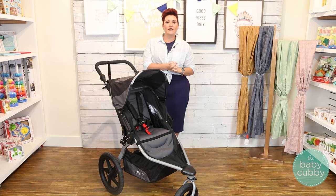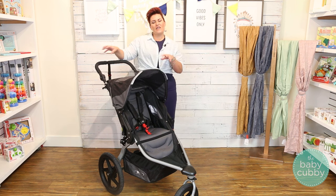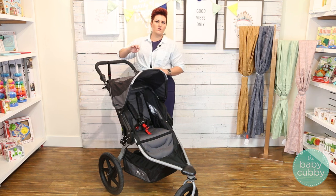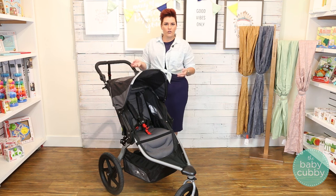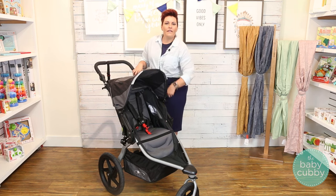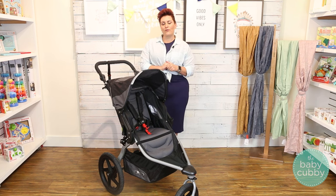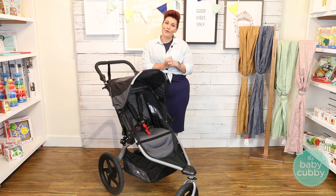Bob does offer some accessories to make it more convenient. You can get a parent console to attach to the handlebar to hold your cup, keys, and wallet. You can also get a sun shield or weather shield if you're going to be out in inclement weather, a snack tray that attaches for your little one, and an awesome fitness kit you can add to your workout routine. On the single, you can also get a travel bag and those car seat adapters I mentioned. Unfortunately, you cannot get car seat adapters for the double, so that one you're just going to be able to use with older kids.